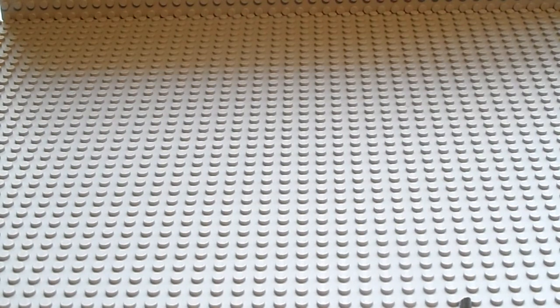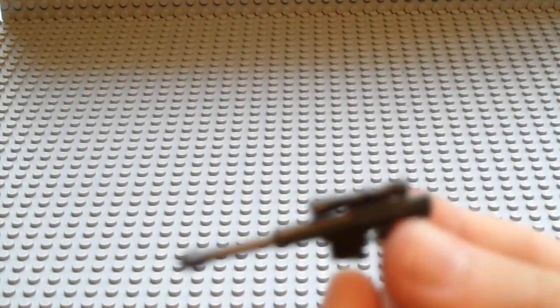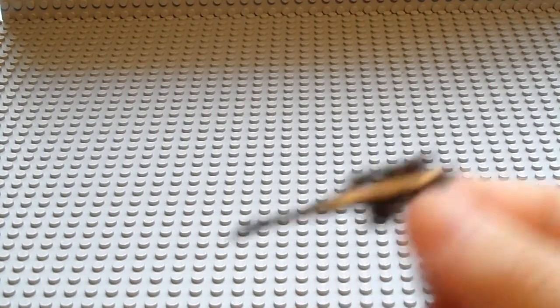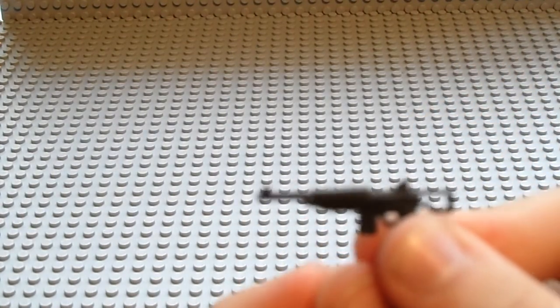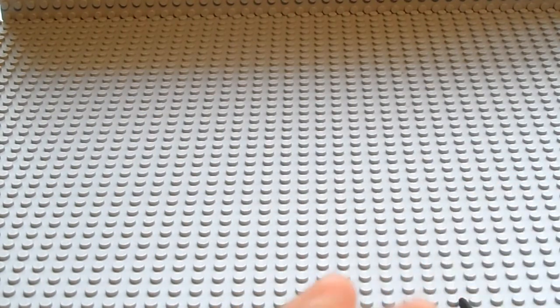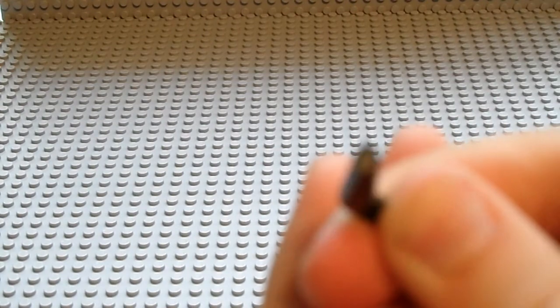It comes with one .50 caliber sniper rifle, an M1 carbine, and one sawed-off shotgun. The sawed-off shotgun is probably one of my favorites — it's really cool. This is what it looks like on a minifigure.